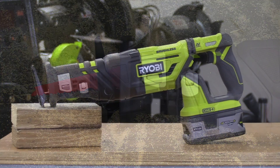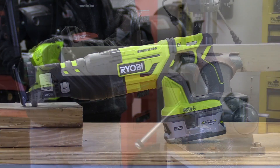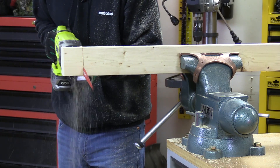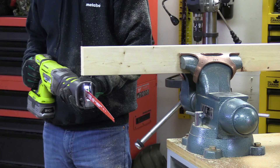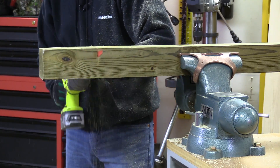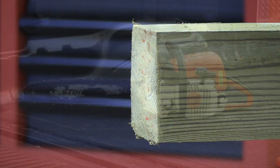As far as performance goes, let's see how the Ryobi does cutting through a variety of materials. Starting with a pine 2x4 using a common wood cutting blade — with almost no effort it slices right through it. Bumping that up to a pressure treated 4x4 post with the exact same blade, the Ryobi can also cut through it cleanly and quickly.